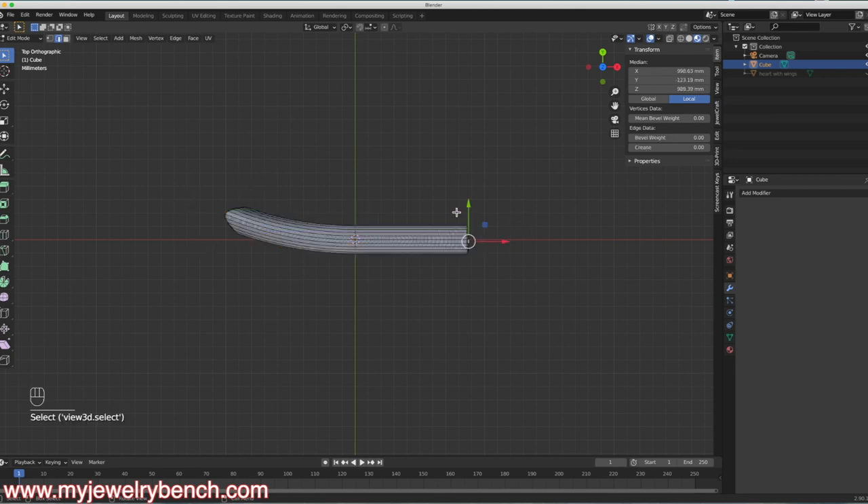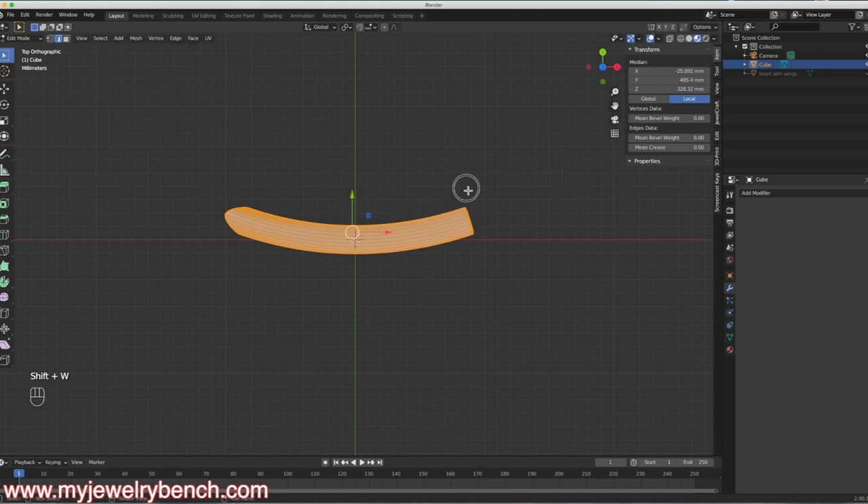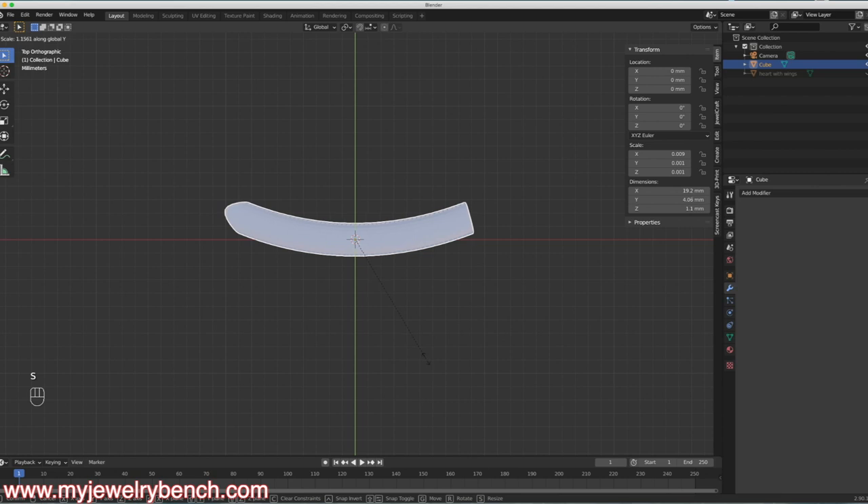I'll go to the other side, hit A to make sure the model is selected, Shift-W again, and bend that up. Then back into Object Mode, I just want to make this feather a little bit wider along the Y axis — S-Y to make that a little wider.